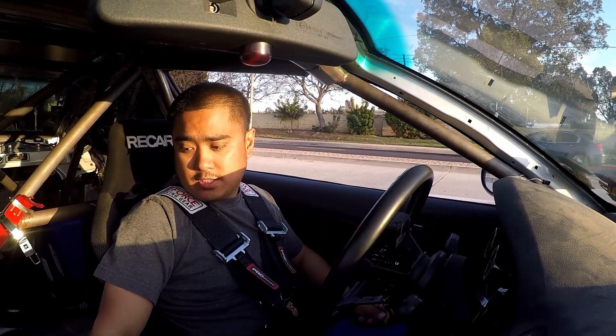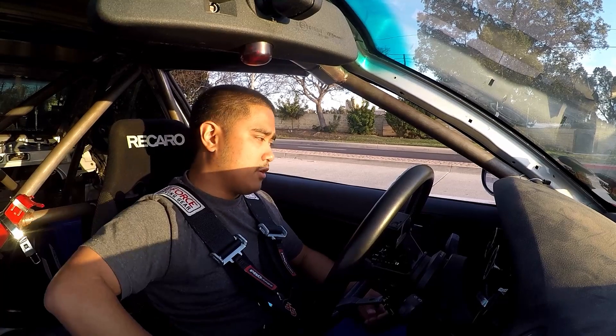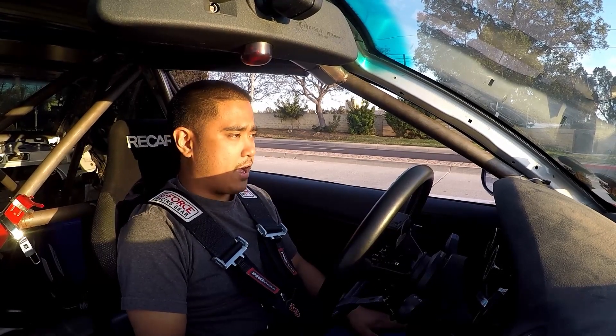I also have a bunch of noise coming from my front end. I'm pretty sure it's the brake slash undertray — or skid plate as some people call it. I'm missing a bolt and I'm pretty sure it's rubbing against the chassis or something like that. I've got to fix that, but that doesn't have to do with boost, so I don't really care at the moment.